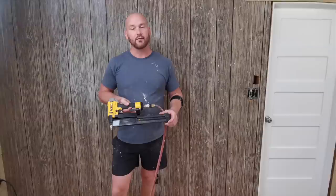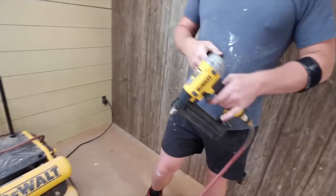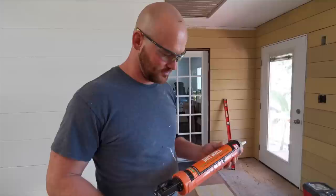Some of the tools we'll be using: a brad nailer — I'm using 18 gauge, inch and a half — that way we're not accidentally hitting any pipes or electrical in the wall. Then just whatever common compressor you have; it doesn't have to be anything too fancy, it can be quite small actually.